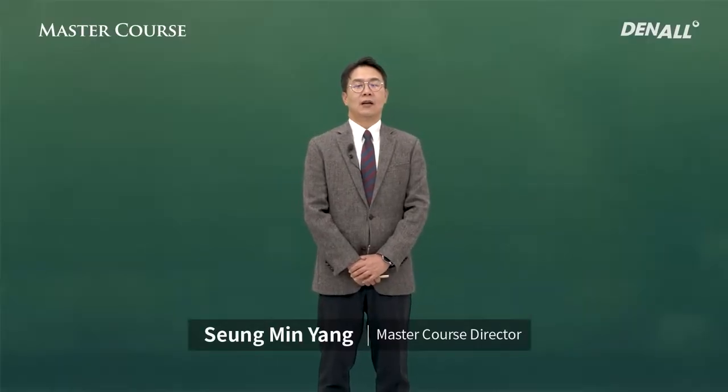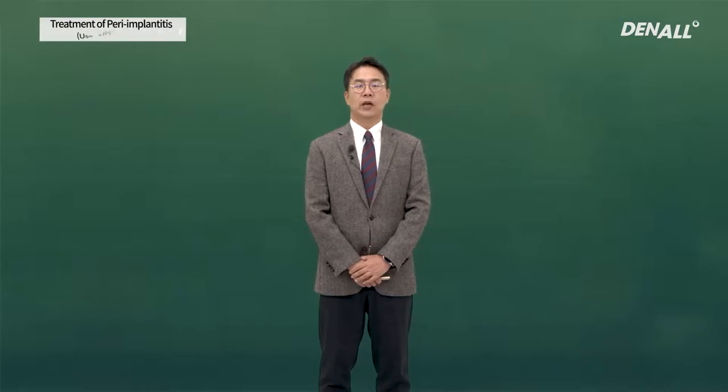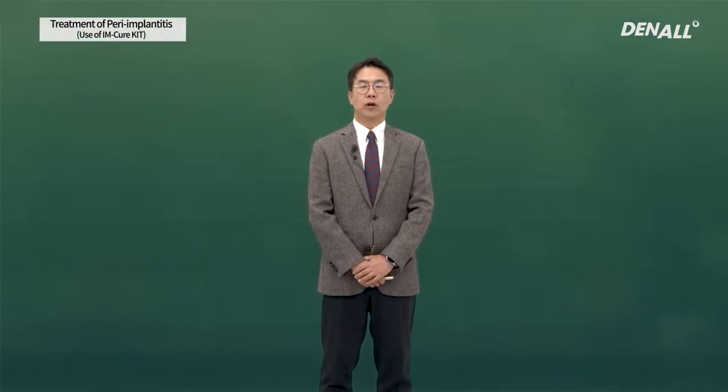Hello, I'm Professor Yang Seung Min. When it comes to peri-implantitis, it is important to establish a right plan for the treatment of peri-implantitis.